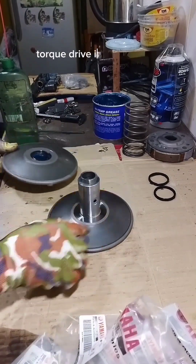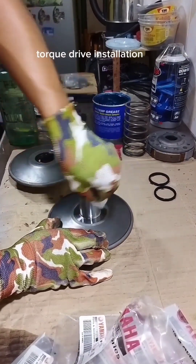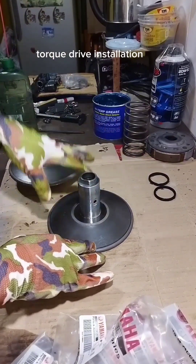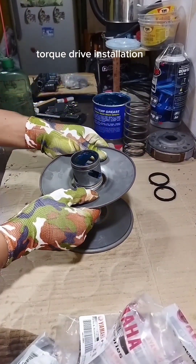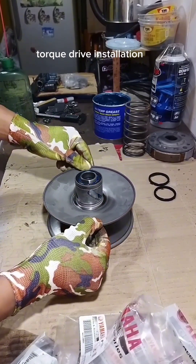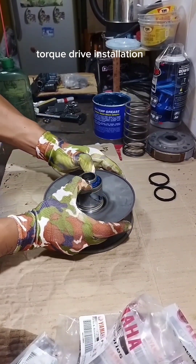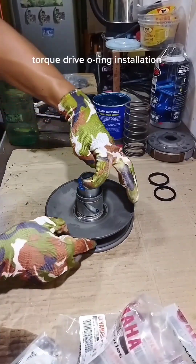Torque drive installation. Torque drive o-ring installation.